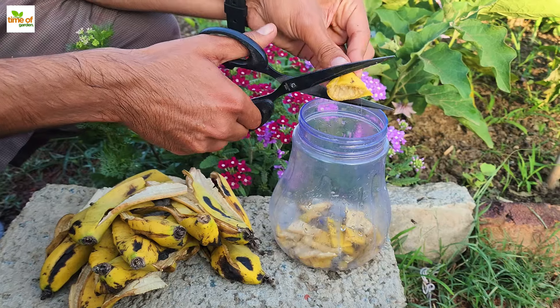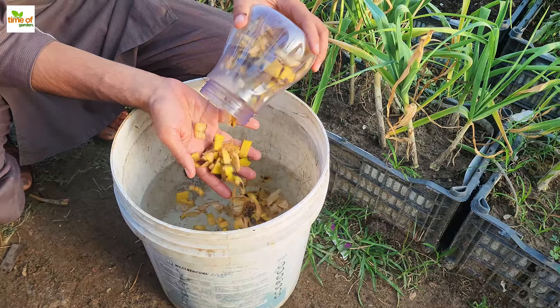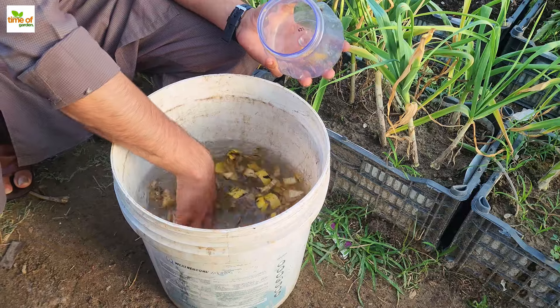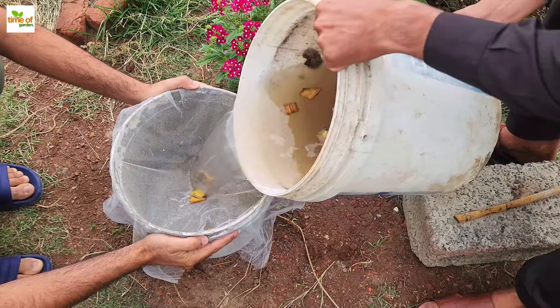First up, banana peels. Because they are low in nitrogen and high in nutrients like calcium, phosphorus, magnesium, and potassium, banana peels make a great natural tomato fertilizer. Chopping up banana peels into small pieces and incorporating them into the soil surrounding tomato plants, or making banana peel tea, is the most effective way to apply it to the plants.